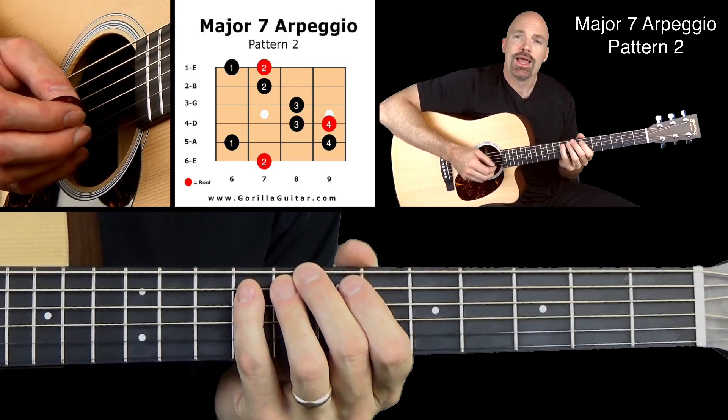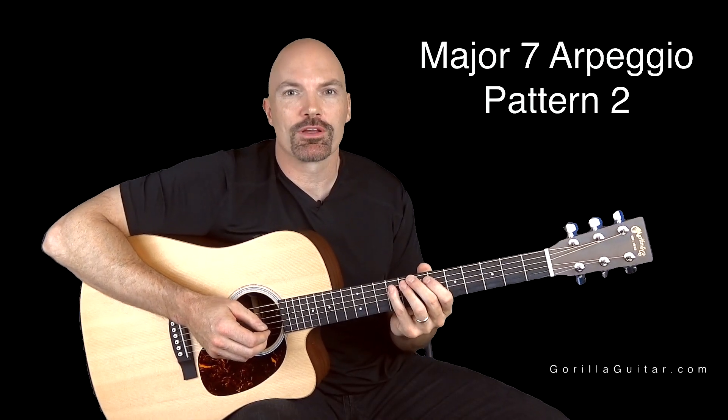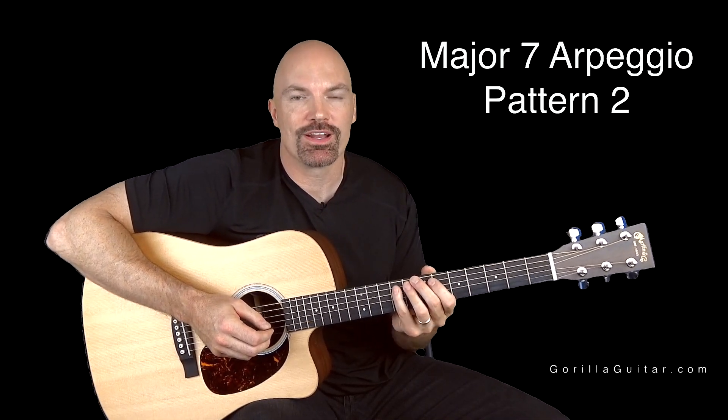So you can do it. Get comfortable with that and once you're ready we can move on to the next one. Again for Gorilla Guitar, I'm John Rush and I'll see you next time.